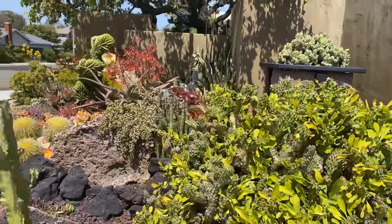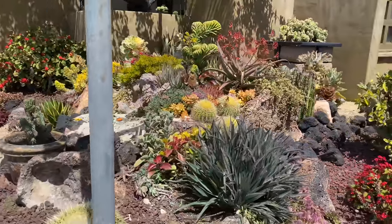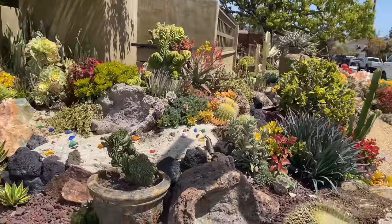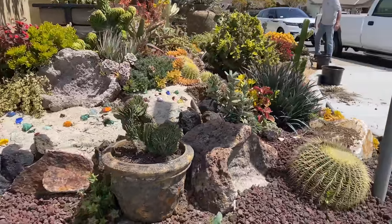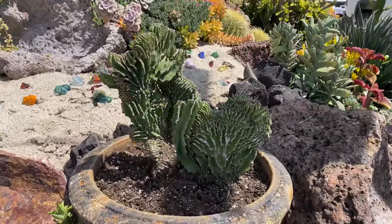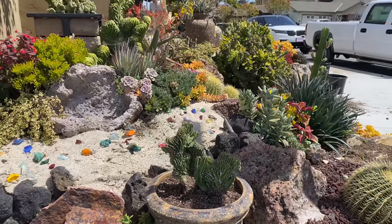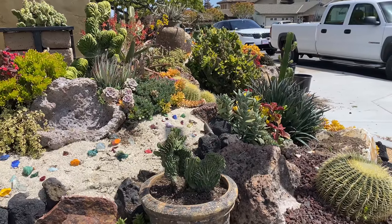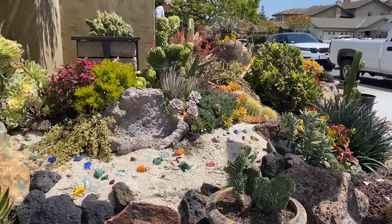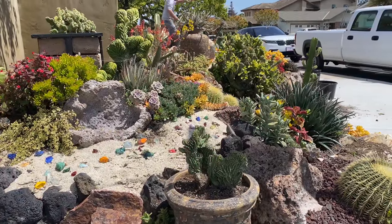Moving back around here, we have some more changes. We popped in this pot with this fantastic crested martillo crest and I'll top-dress that with some copper fire glass. The giant Euphorbia finger plant came out of here — it was completely covering up our beach — so we put something that will stay a lower profile.